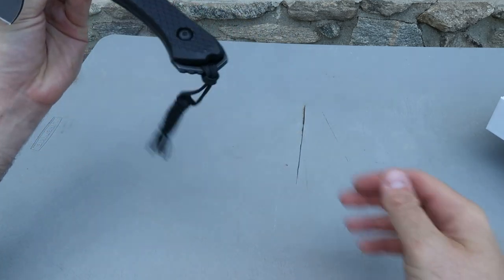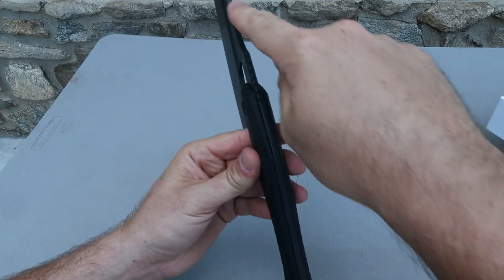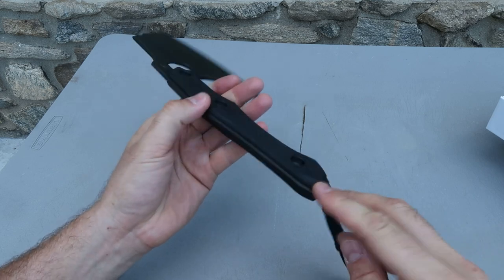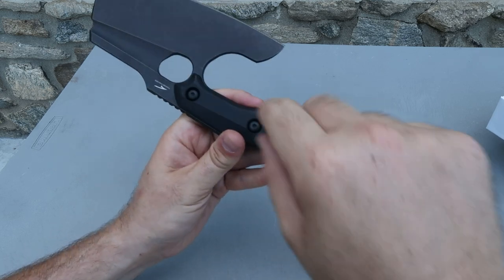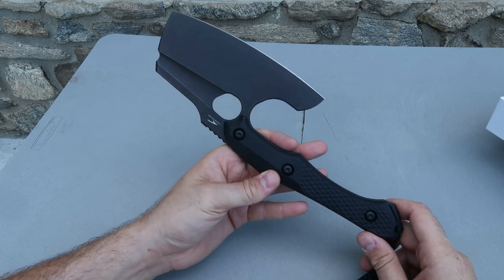It's just a beautiful design, I really love it. And as you can see, it's all one piece of metal, with the handle on top of the metal, so it is incredibly strong — it will not break.